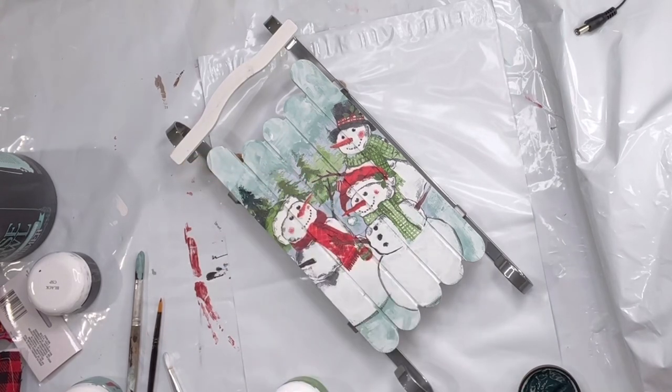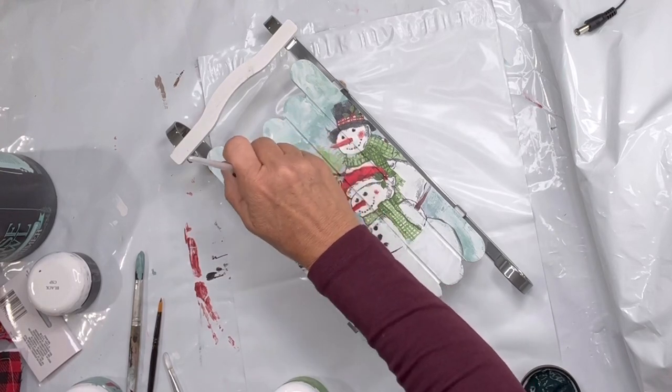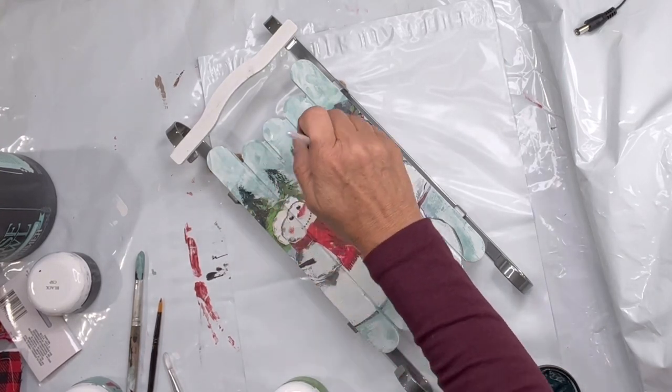Then I'm taking a fan brush and some Charleston green and I'm extending the top of the trees that were already on the napkin.